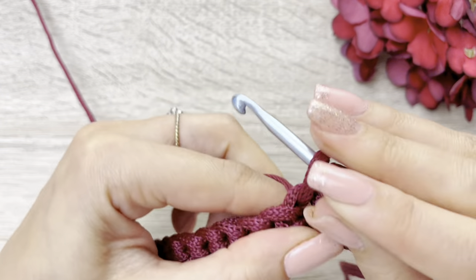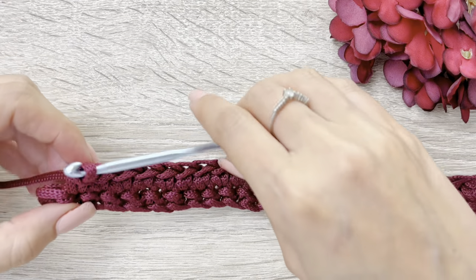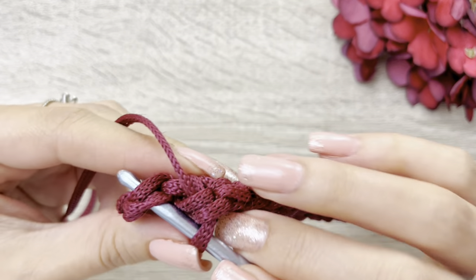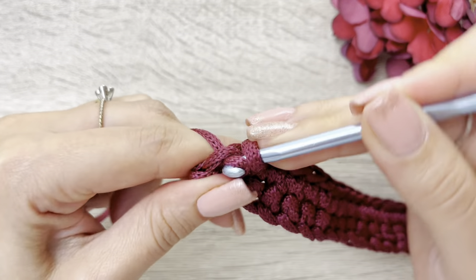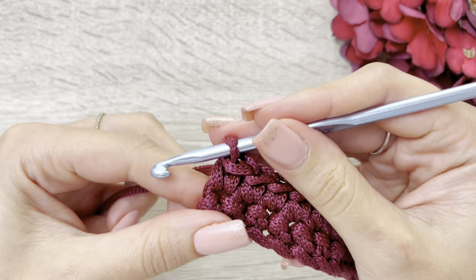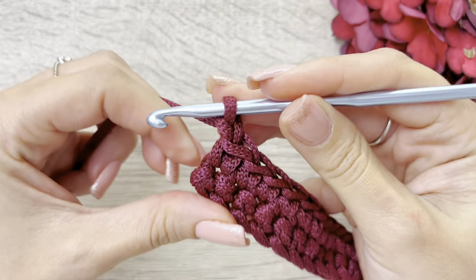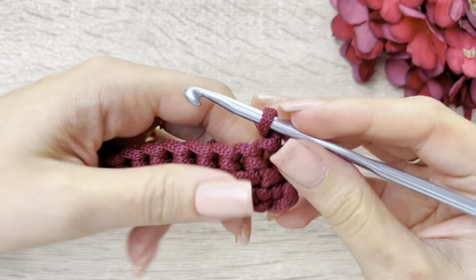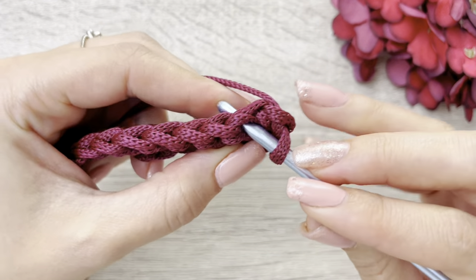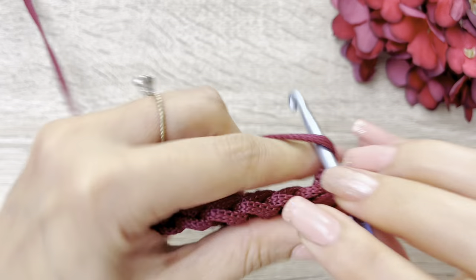Agora, eu vou seguir com uma carreira também em pontos baixos até o final da minha carreira. Olha, trabalhei aqui meus 23 pontos, deixei o último pra fazer aqui com vocês, que é o meu ponto de número 24. Também pego este, laço e faço ponto baixo. Agora aqui eu vou virar da mesma forma. Nós vamos virar essas carreirinhas aqui sempre da mesma forma: eu laço, faço uma correntinha, retorno o trabalho aqui da direita para a esquerda e inicio neste meu primeiro ponto aqui da carreira anterior, pegando sempre as duas alcinhas. E sigo também com as carreirinhas, com a carreira inteira em pontos baixos.